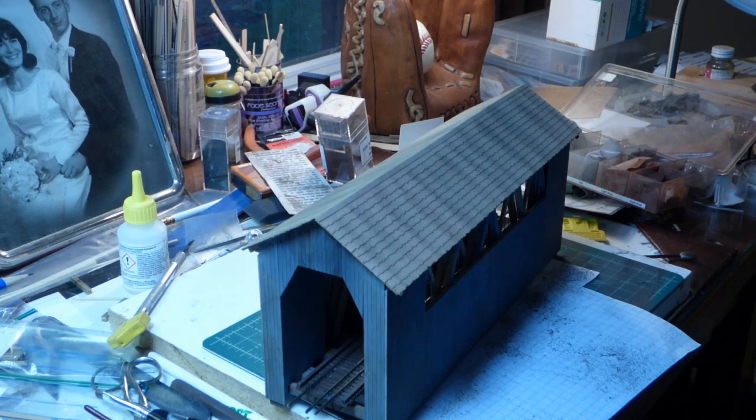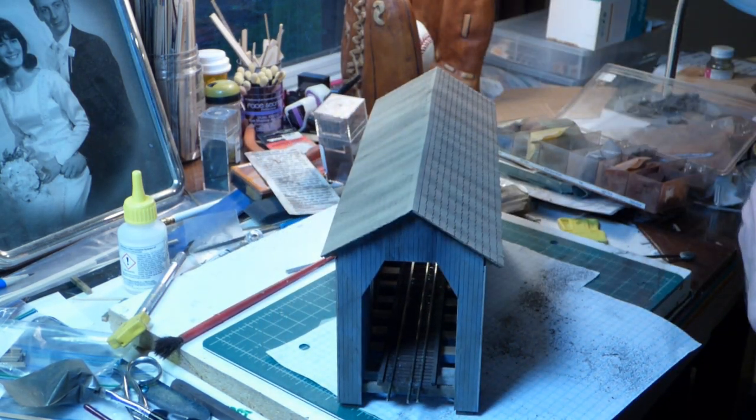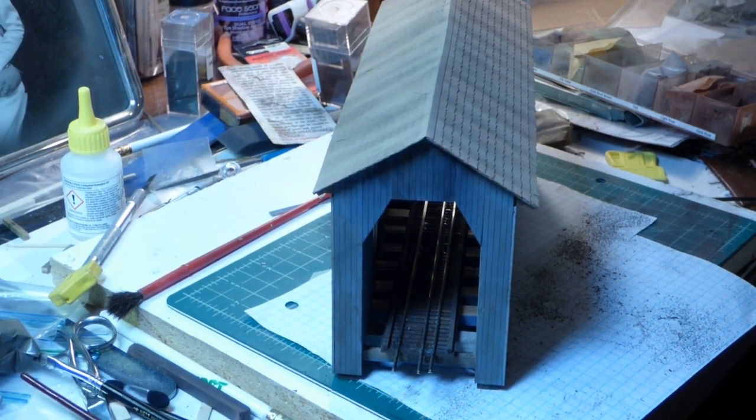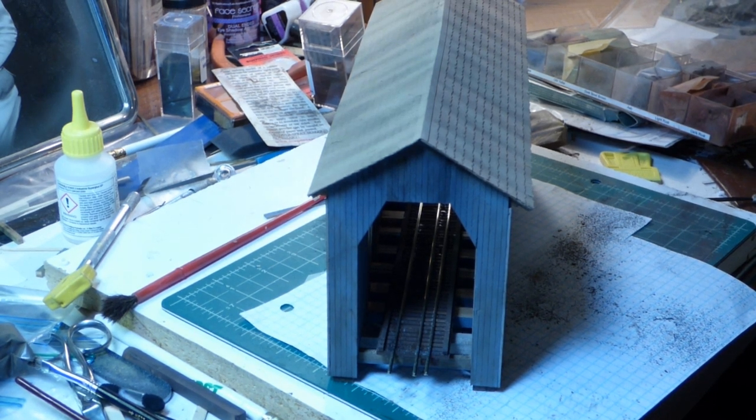That will be the end of the build of the Campbell Scale Model's covered bridge. There's the end weathered, and you can see the roof — I might do a little more on that roof yet, but you get the idea. As always, if you enjoyed the video, please give it a thumbs up, and if you have not yet done so, please subscribe. You might have noticed that this week I did not get to post a video on Tuesday — that's because we had two consecutive nights of very bad thunderstorms roll through. The second one knocked power out in the area for three days, then the internet was out for another three days, and we ended up with a tree on the roof of the garage and a couple of others uprooted in the yard, so I didn't have much modeling time. Talk to you again soon. In the meantime, happy modeling.